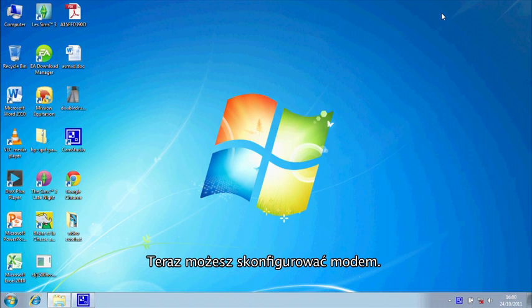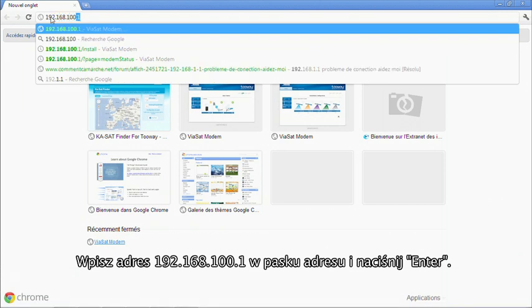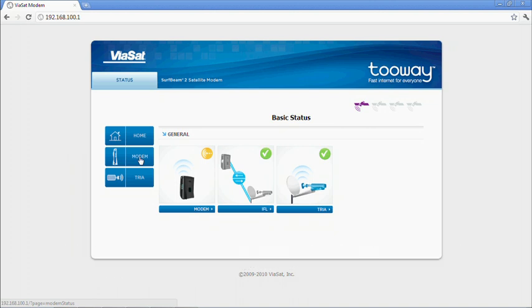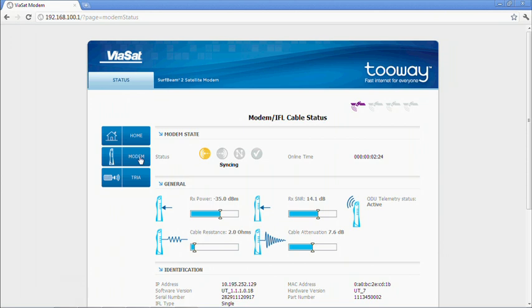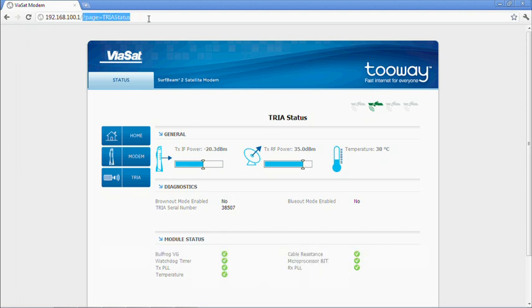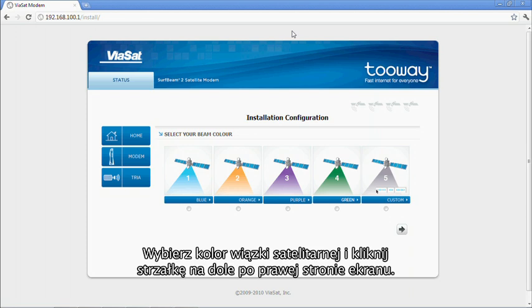You are now ready to program the modem. Type in the address 192.168.100.1 in the URL window and press Enter. You are now in the modem user interface on the homepage. You can view the modem page with details of the modem and the TRIA page with details of the TRIA. To configure the modem for installation, enter the address and install. Highlight the spot color indicated by the KA SatFinder and press the arrow on the right-hand side.